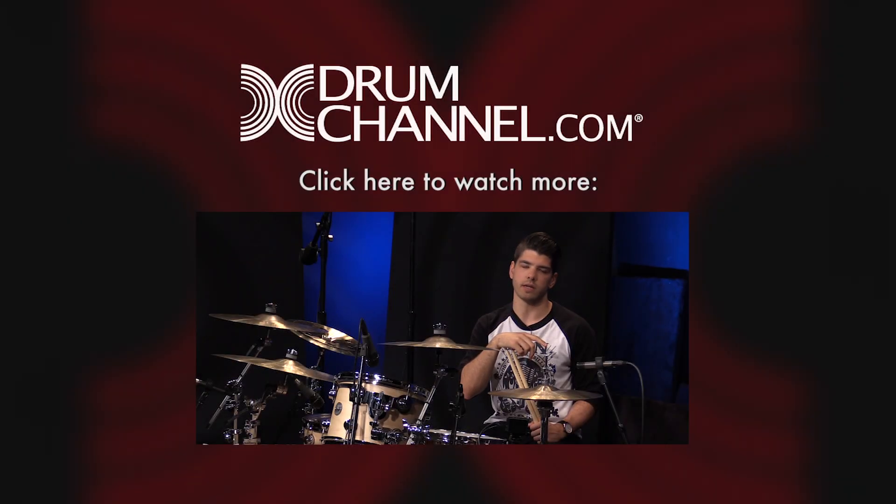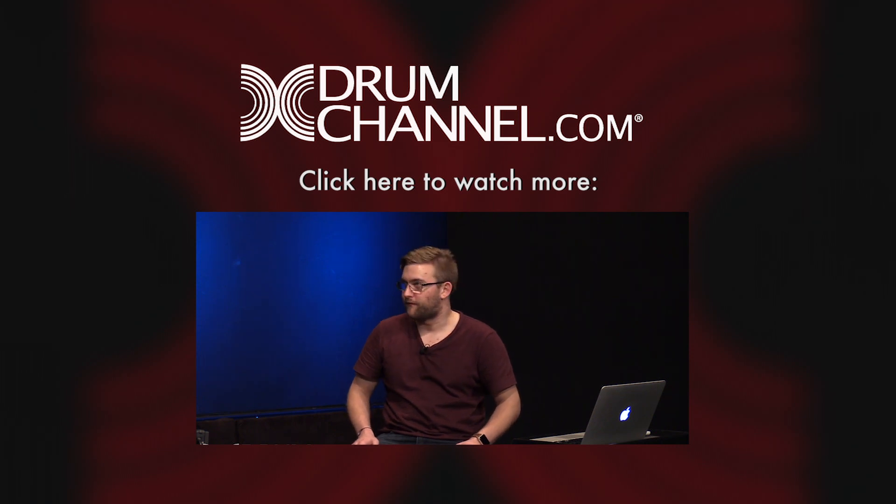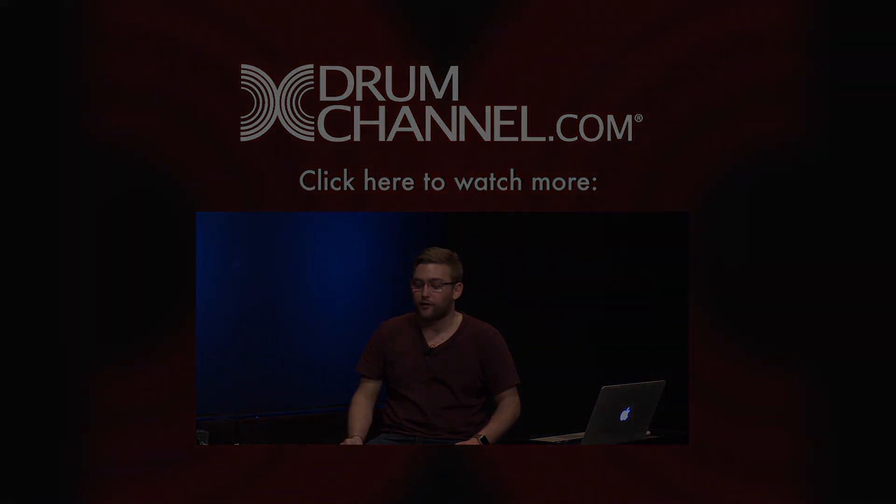Practice to the click for as many hours as you can so you can get your timing down as good as possible. Just remember — everything you do when you're on microphones is magnified. Every little mistake, every little imperfection, you're going to hear, especially if you haven't recorded yourself before. So what I would recommend is play less.